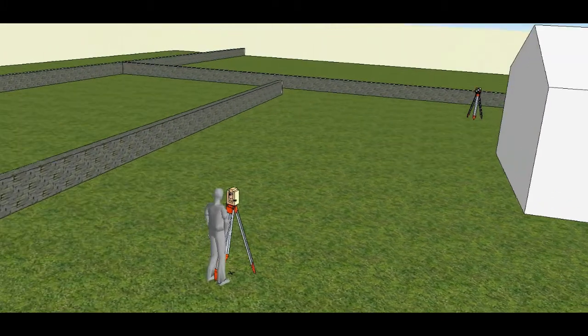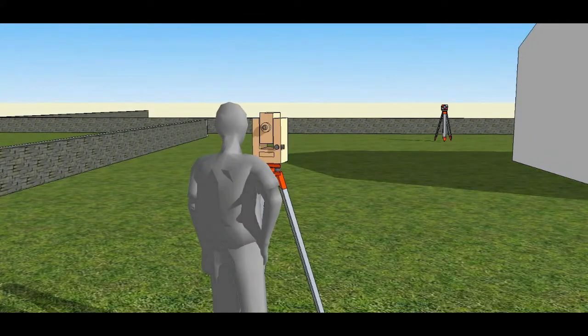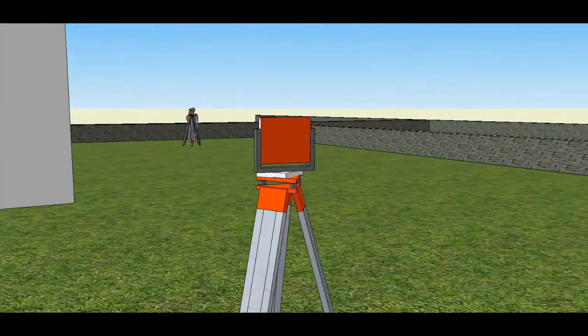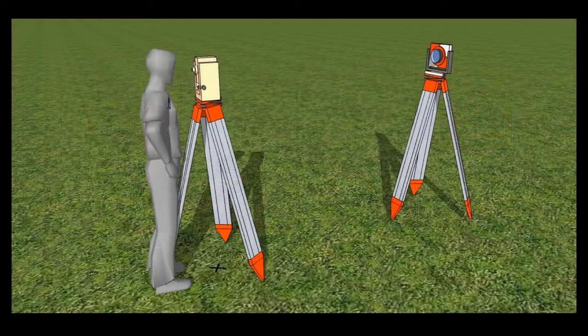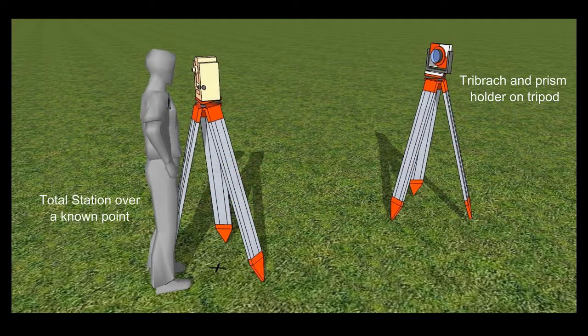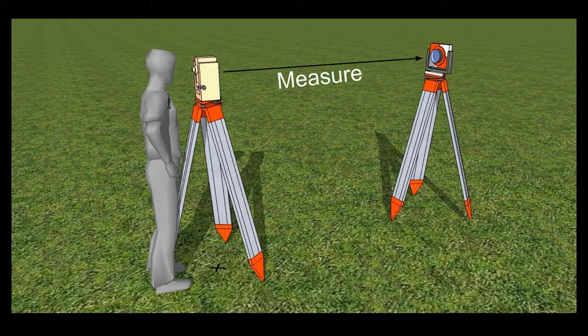When you need to move the total station to a new position to record detail not visible from the first setup, use a second tripod and set it up with a tribrac with a prism in a prism holder. The total station also sits in a tribrac, which is the part that is levelled when setting up. The second tribrac is levelled and the height to the centre of the prism is measured and input into the total station before measuring the distance.